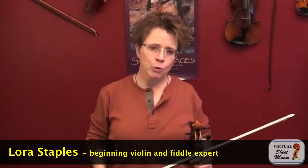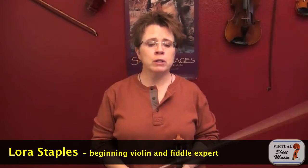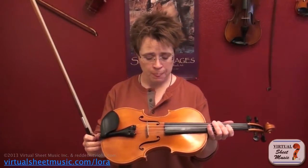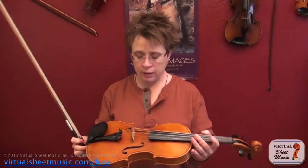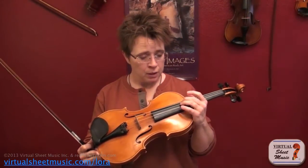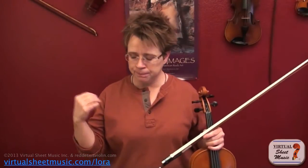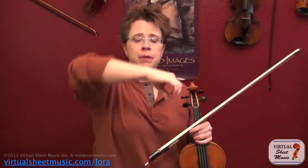Hi, I'm Laura Staples here with virtualsheetmusic.com, and in this video we're going to talk about the G string and some of the special treatment that is needed to sound good on this string. When I tell my students about the G string, three things come to mind: the first thing is the thickness of the string, the second thing is the straightness of the bow, and the third thing is the height of the arm or the elbow in space.